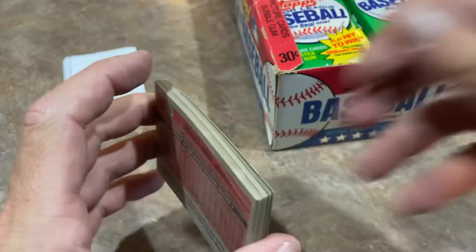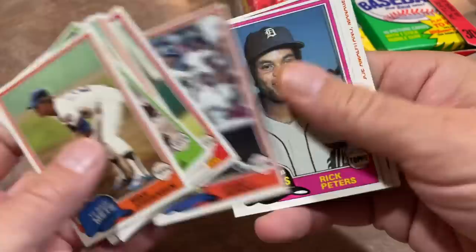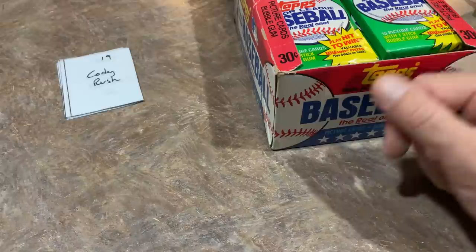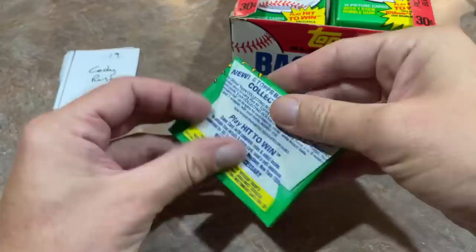Last pack for Chad — possible moldy gum, still no Rickey Henderson. That one doesn't actually look bad at all. We had one moldy piece and now one nice piece, both from the bottom of the box. I don't think this is a Frankenbox — that's something you always have to look out for, where someone buys an old box, finds it a few packs short, and fills it up. The consistency of all the gum is very similar except for that one weirdo pack.